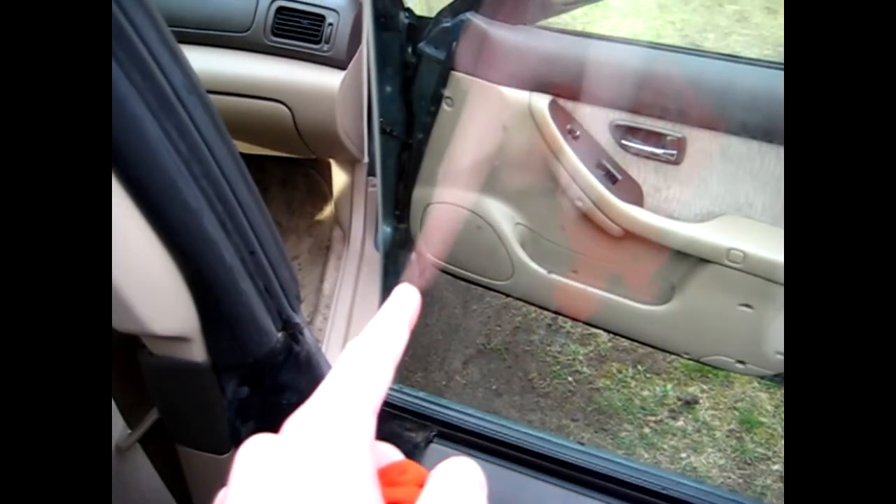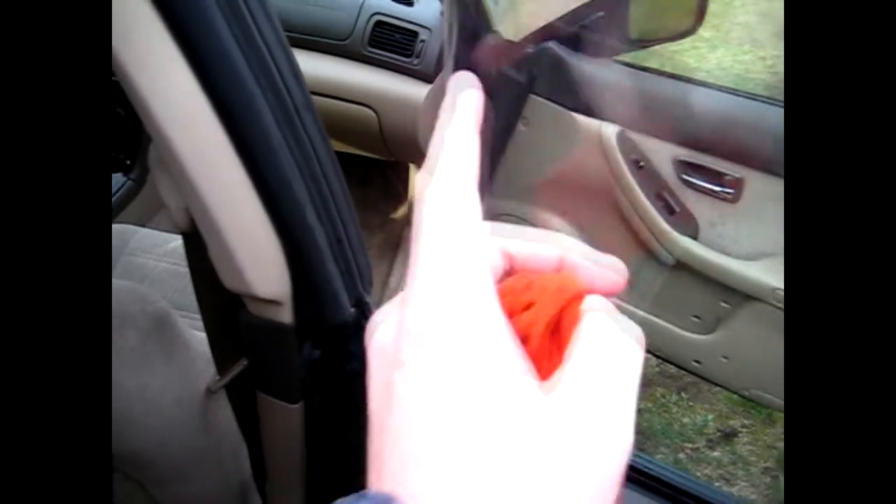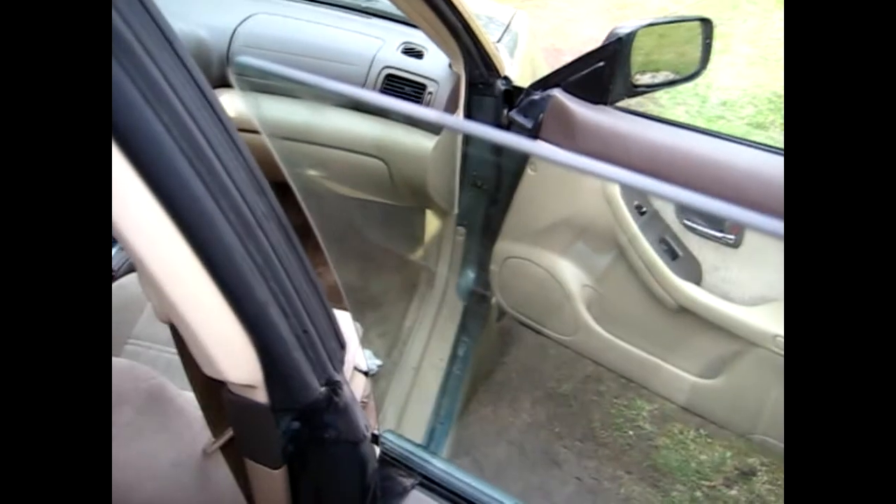One area I like to make note of for cleaning is right along the window where it rubs against the rubber seal. Over time, dirt gets in there and can harden up. I take a damp cloth before using any window cleaner and just wipe that off. On vehicles with trim that goes around the window, this buildup can form on both inside and outside, and when you put the window down it's fairly noticeable.